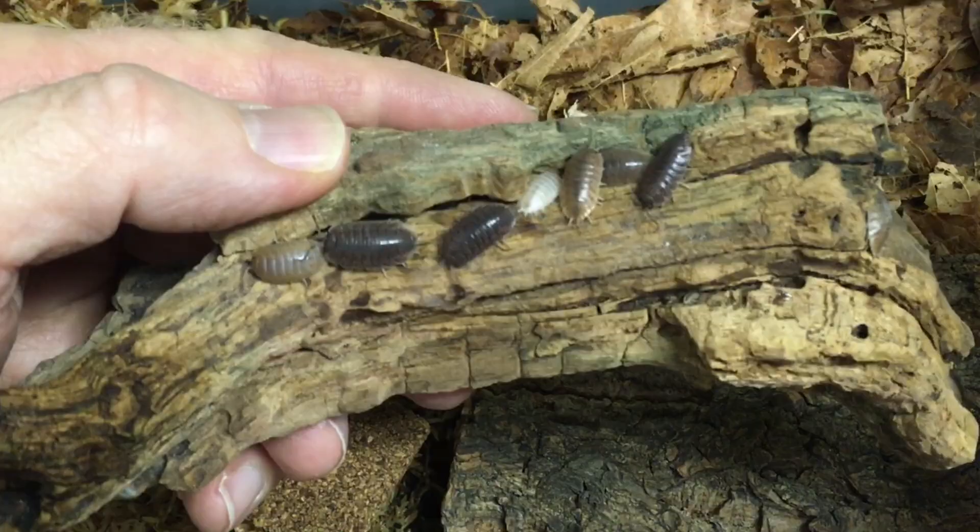Hi, Russ of Aquariumax here. In part one of the isopod care guide I'll be discussing isopod enclosures. I'll talk about four different types and what I like about each type.